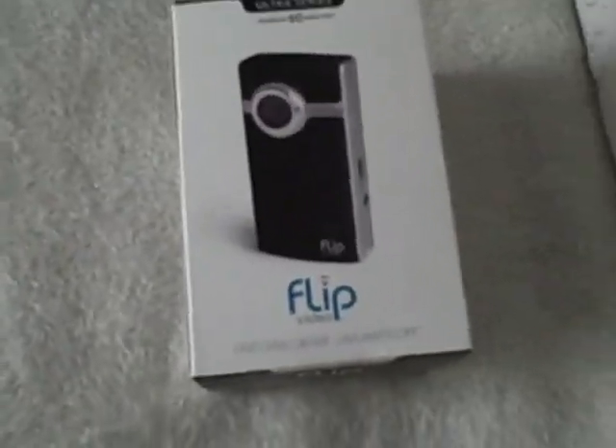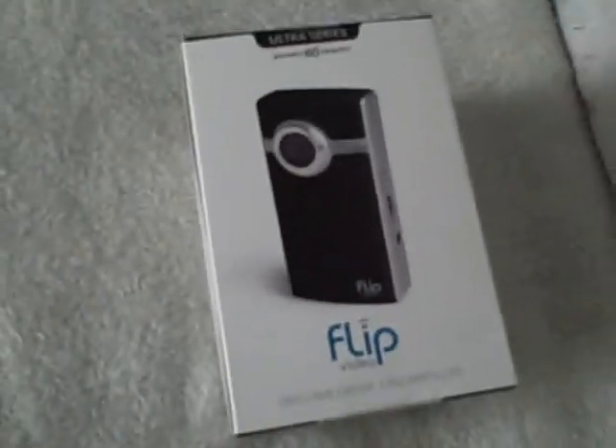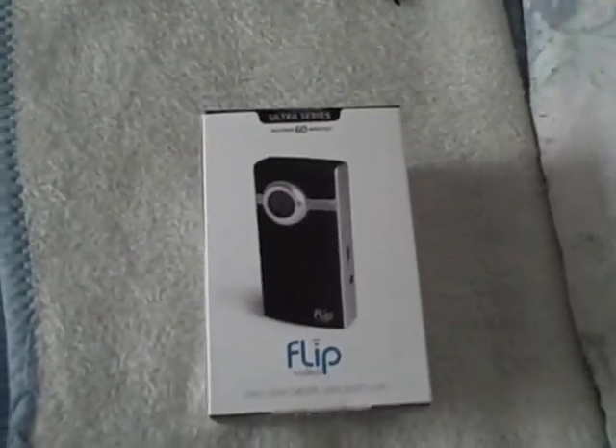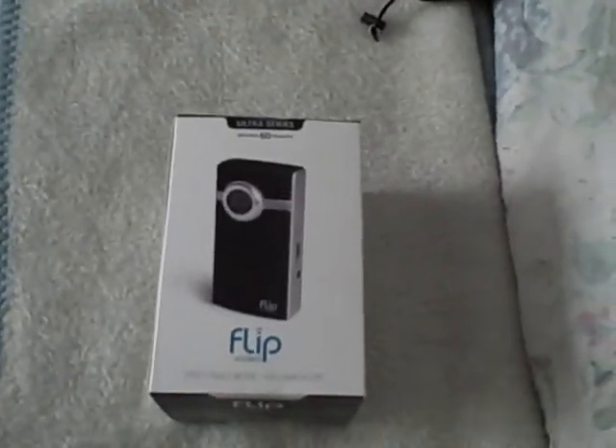And if you drop this, well, that's just too bad. These things are pretty easy to break, but oh well. They take AA batteries. They're pretty good — at least you don't have to find a plug to recharge this. You can just buy batteries.